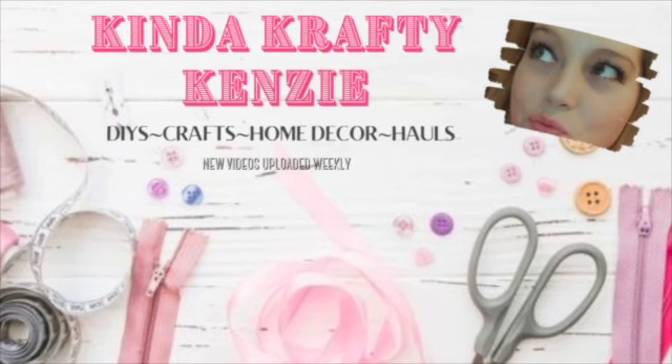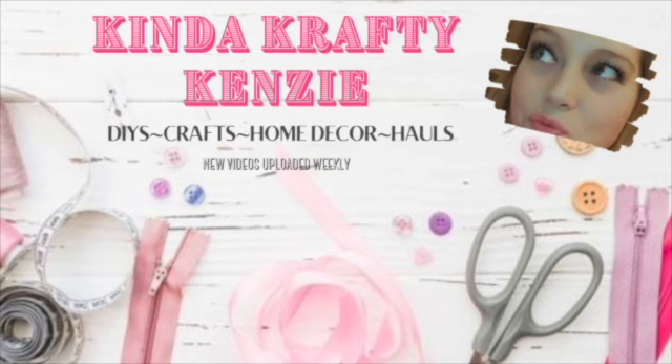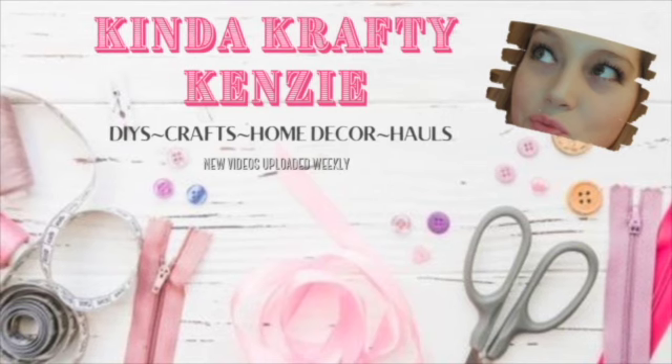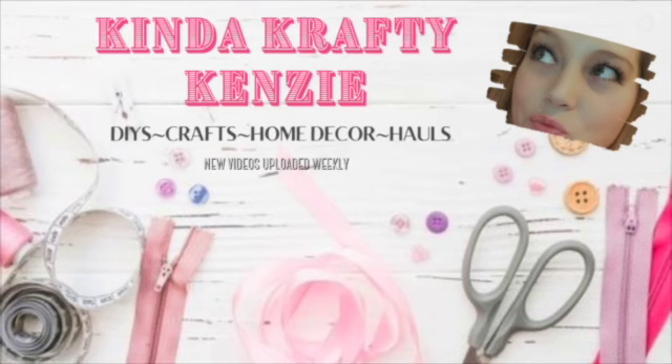So if that is something you love, you are in the right place. Go ahead and click that subscribe button. Join my little crafty family. Put a little Kenzie in your day. Don't forget to give this video a big thumbs up if you like it. It really helps my channel grow and I appreciate it so so much.